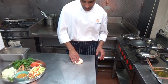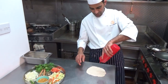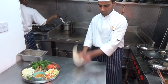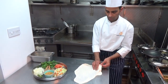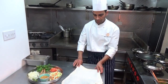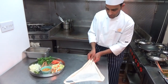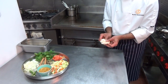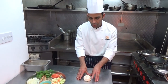So the fresh parattas — we leave them to rest. We put a little bit of oil in there, then put it together and roll it. Once it's rolled, it takes another 10 to 15 minutes.